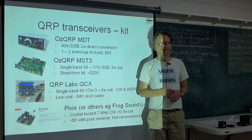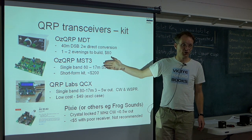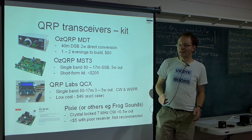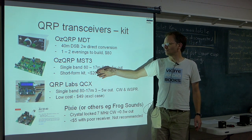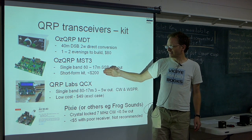Another possibility from AusQRP is the MST3 — the Minimalist Sideband Transceiver. It's single band — you can choose between 80 and 17 metres when you buy it. It's SSB and five watts out, so a bit more grunt. It's a short-form kit that comes with the components; you can get various bits like the VFO separately. It's for the more advanced builder and costs around $200 with all the bits. You do need to find a box for it.